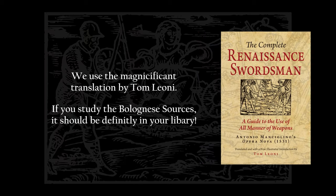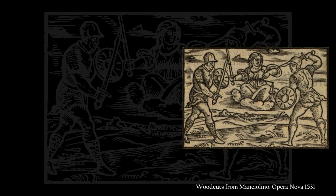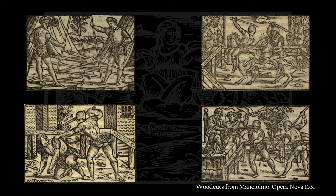Our historical source is the Opera Nova, written by Antonio Manciolino in the first half of the 16th century in Bologna, Italy. While it's most extensive on fencing with sword and buckler — one of the most important disciplines in the Bolognese school of fencing — it contains very neat chapters on different weapon combinations as well. So without further ado, let's get started!